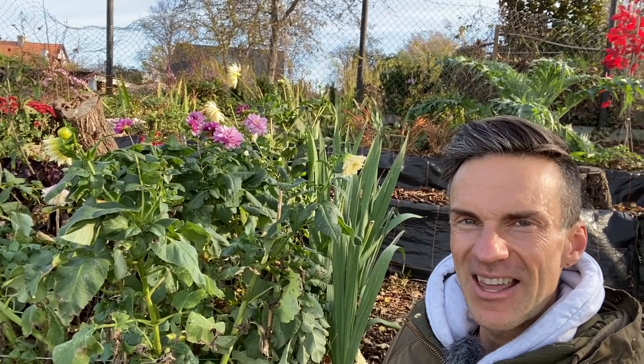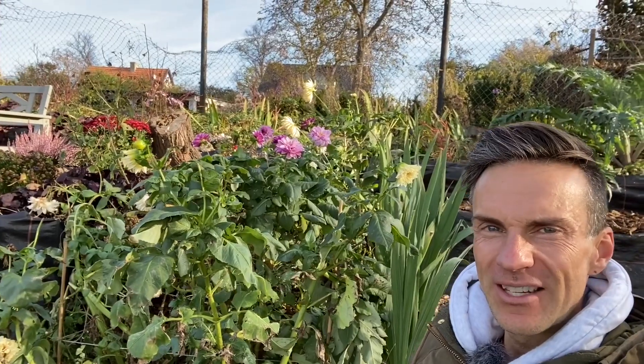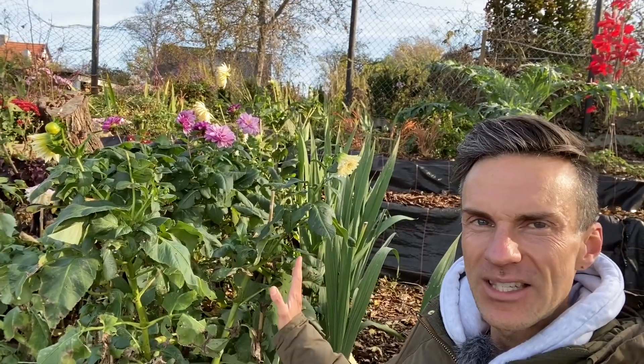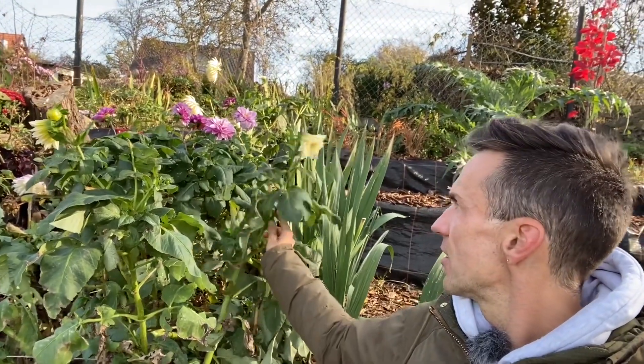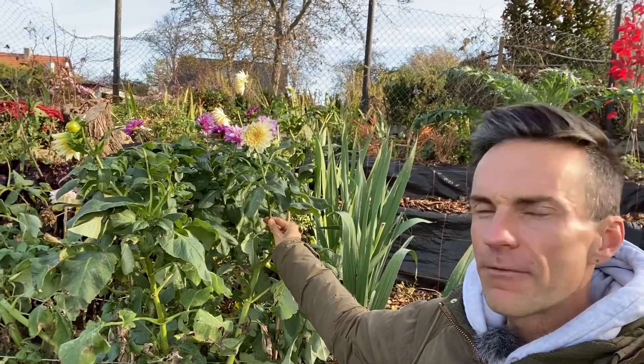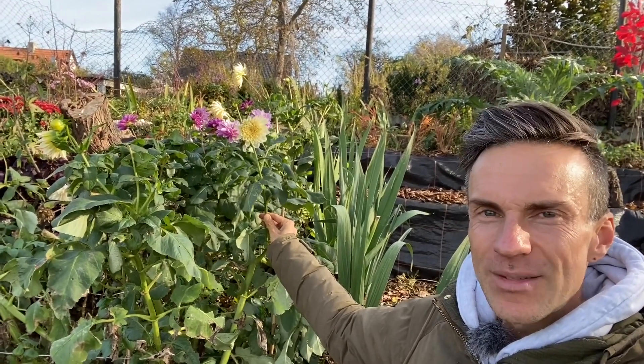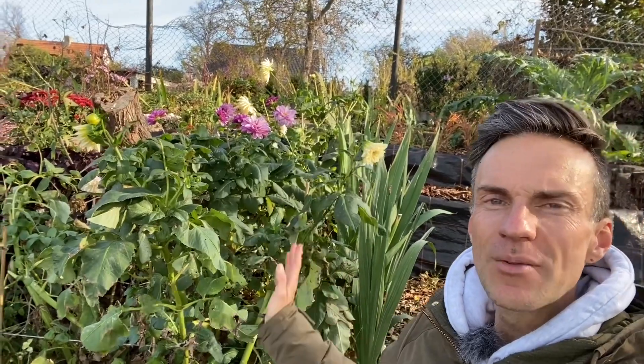That is it for today's video. I hope you had fun with me in my garden today. I decided to say bye to you in front of my dahlias — they're still looking really nice. No frost damage, nothing, because we haven't had any frost yet, and they're still flowering as you can see. Creme de Cassis looking great, and here is the Café au Lait — the flowers are a little smaller now but I'm not going to cut them anymore. I'm just going to let them do their thing, enjoy them in the garden, and be happy as long as it lasts. Hope to see you very soon in my garden again. Until then, take care. Bye.